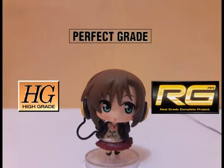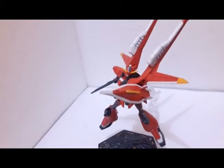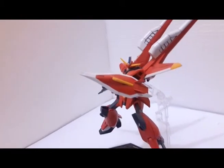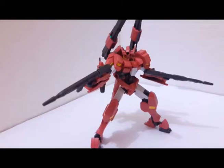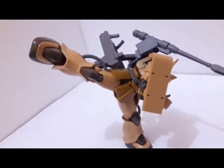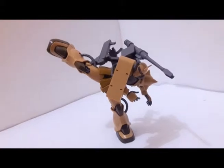First, let's talk about HG. HG, or High Grade, is the Gunpla with a 1/144 scale, or around 12 to 15 cm in height. Many Gunpla are built in HG. The High Grade has normal articulation and some color separation issues, and the price of HG is not too pricey.